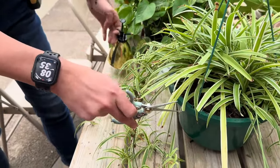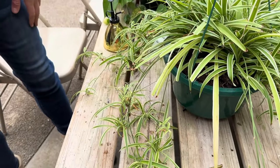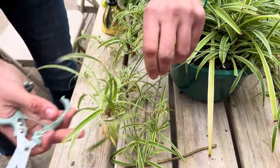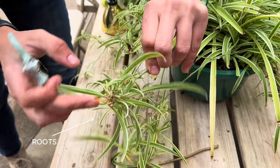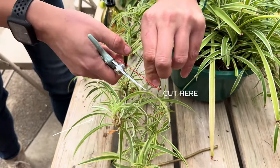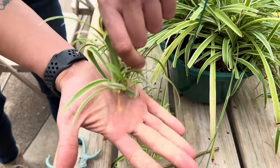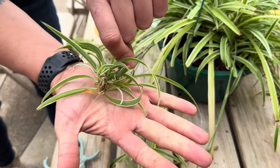Next up is a spider plant. Spider plants are extremely easy to propagate because they essentially propagate themselves. Clean off those shears once again and then you're going to find one of the baby spider plants at the end of a stolon. You're going to find the base, give it a little snip where it's attached at the top, and then that base part is what you're going to put in water.